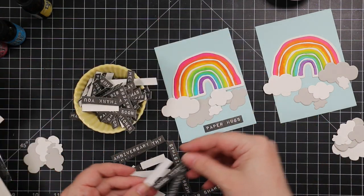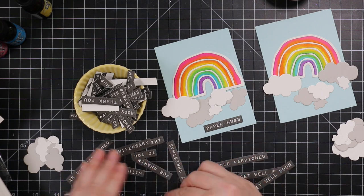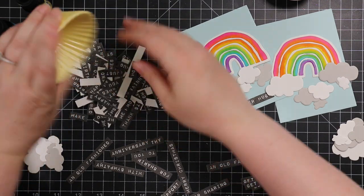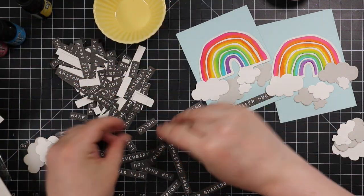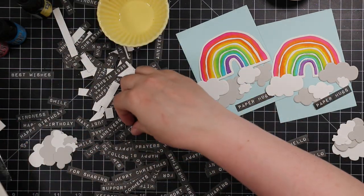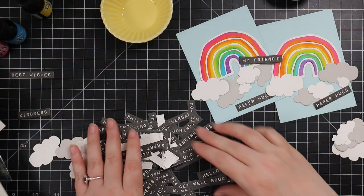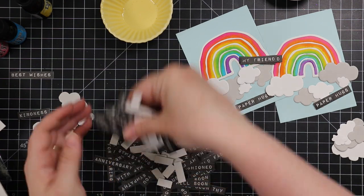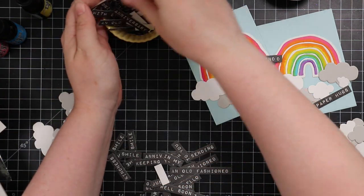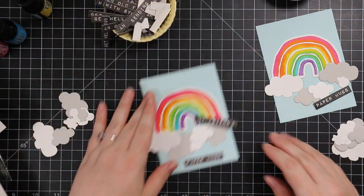For my sentiments I'm using the sentiment labels set that was part of Waffle Flower's last release. In my video for that I showed stamping the set multiple times and die cutting it, resulting in this absolute pile of sentiments in a little pinch bowl — you know, the kind for baking and spices. I use those in my office to hold little embellishments. I just dump them out and pull out the sentiments I want.